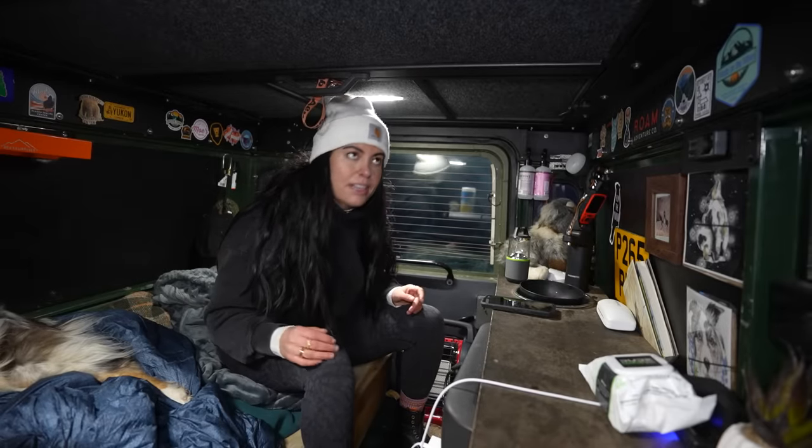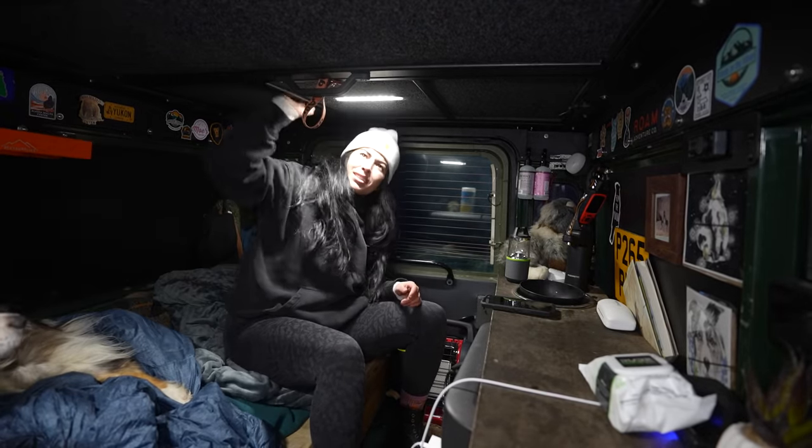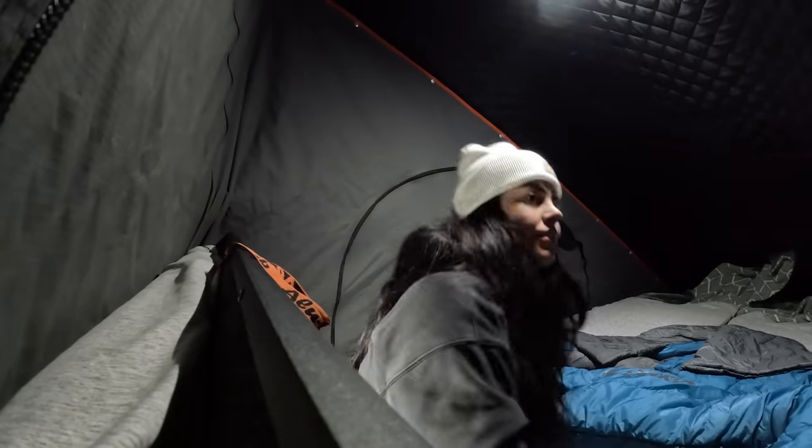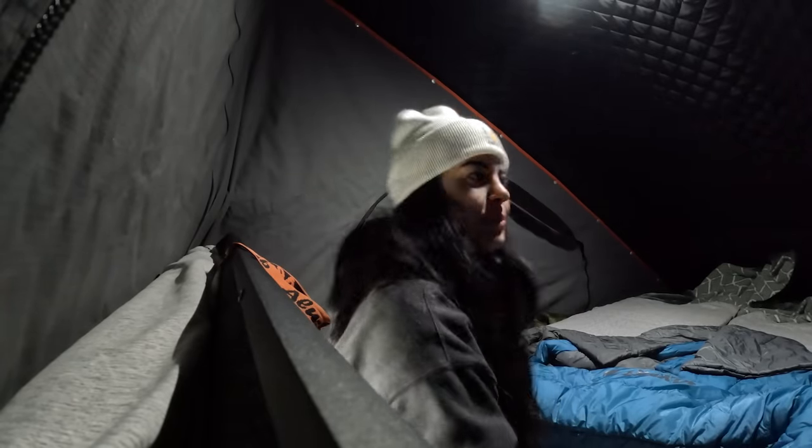I genuinely can't remember the last time I had the cab up. Oh my gosh, it's so cold up here. I seriously forgot how much room I have in this rig when this thing is open.